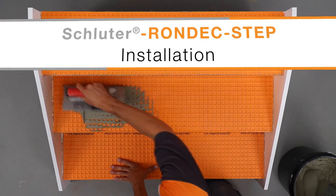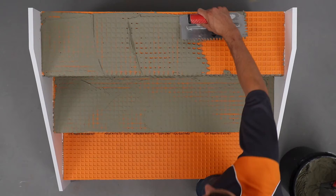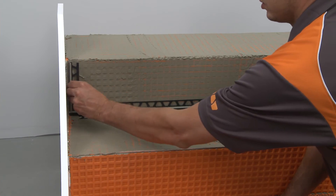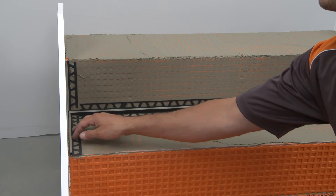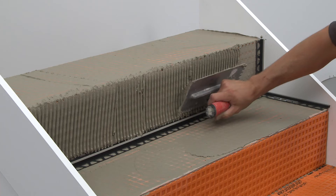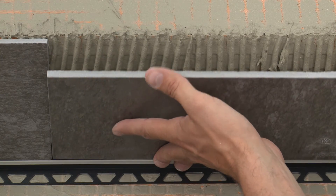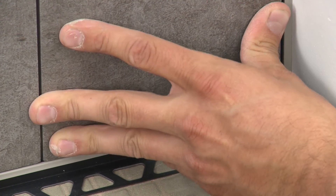Using a notched trowel, apply thin-set mortar to the stair riser and adjacent treads for the installation of the profiles and tile. Begin by placing the Dialex movement profiles at the tread-to-riser transition and against the stringers. The profiles will be held in place with the installation of the adjacent tiles. Trowel thin-set mortar over the perforated anchoring legs to ensure full coverage and support of the tile edges. Solidly embed the tiles in the thin-set mortar, leaving a joint of approximately 1/16 inch to 1/8 inch between the tile and the profile.